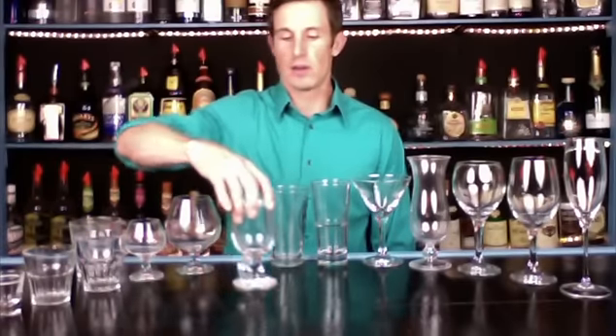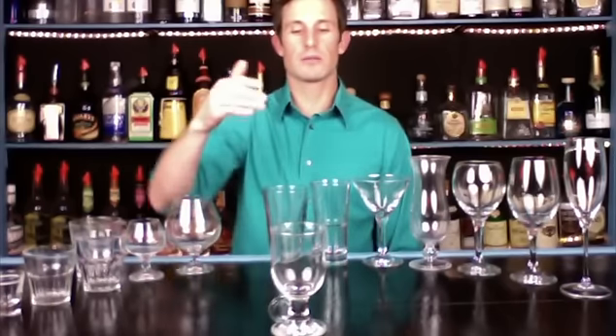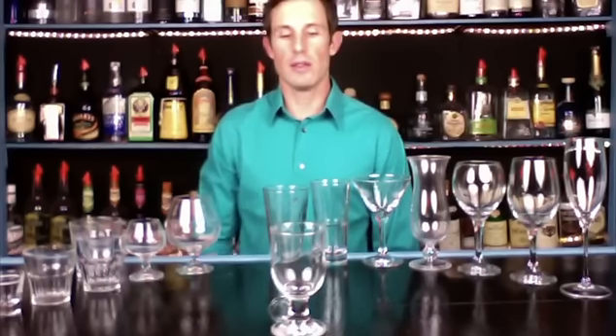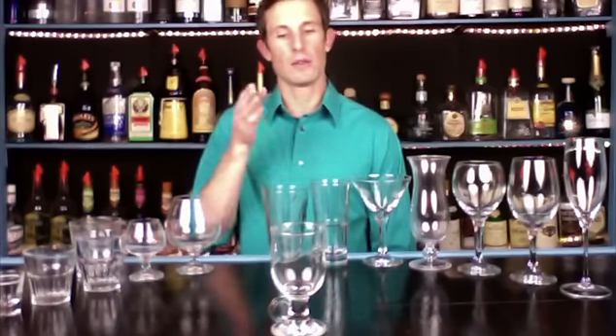Next one is an Irish coffee mug, also called a footed mug. This is pretty basic — anything that has both coffee and alcohol goes in that glass. If you don't have one, just use a regular coffee mug. Coffee drinks usually have one ounce of alcohol and then fill with coffee, and most are topped with whipped cream.